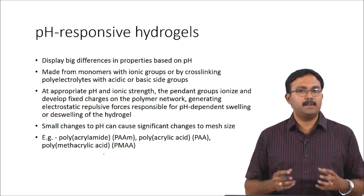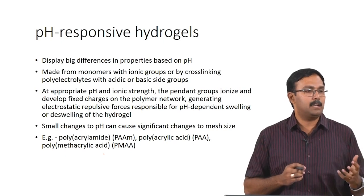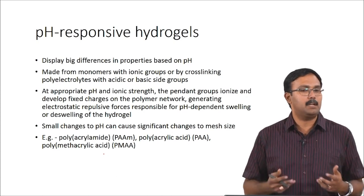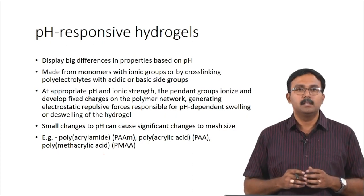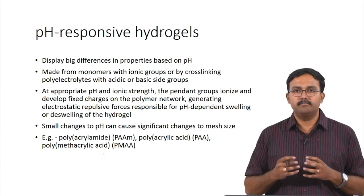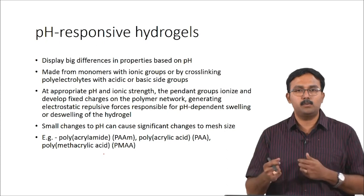pH-responsive hydrogels display big differences in properties based on pH itself. They are made from monomers which have ionic groups or using cross-linking with polyelectrolytes. Even with PVA you can actually prepare it to be a polyelectrolyte — depending on how you do the cross-linking you can create a polyelectrolyte nature for the hydrogel, and that can help in pH-responsive behaviour. At appropriate pH and ionic strength, the side chains actually ionize to develop fixed charges, and this can cause either repulsive or attractive forces — leading to swelling or de-swelling of the hydrogel.